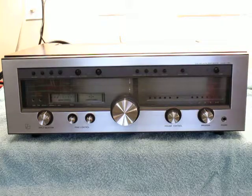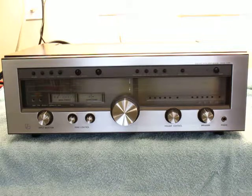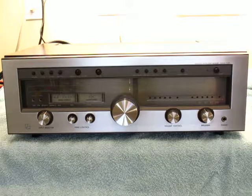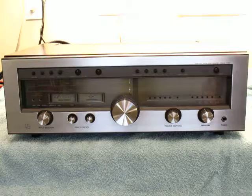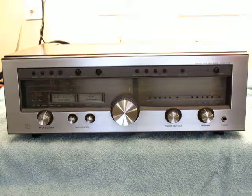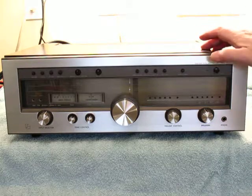I just finished restoring this absolutely beautiful Luxman R1050 and I got to tell you, it actually looks like new. I cannot find a mark on it. You might find it under magnification, but I certainly can't find one. Anyways, it's an absolutely beautiful receiver. It looks great, sounds great, works great. So what more do you want?